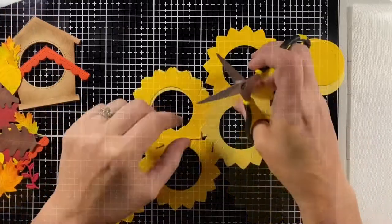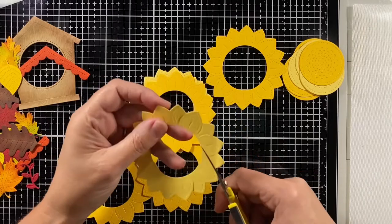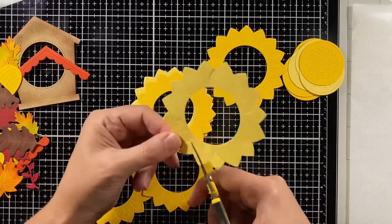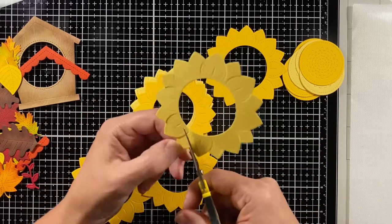I'm first going to cut apart the petals on the light yellow flowers — that's going to be my top layer. By disconnecting those petals it'll allow me to fold and shape them a little for some dimension.